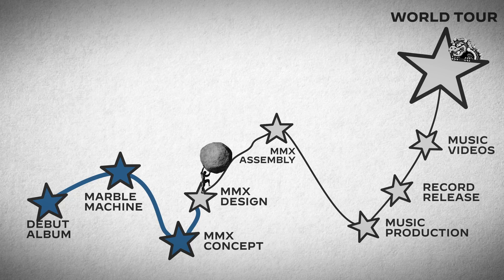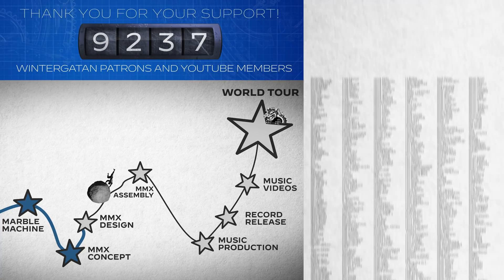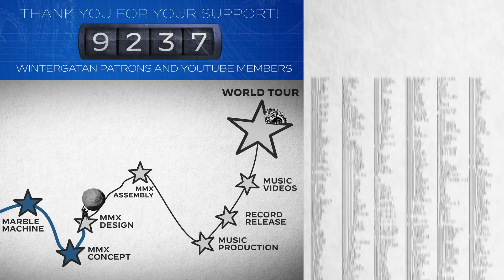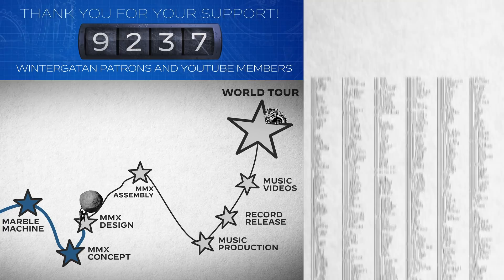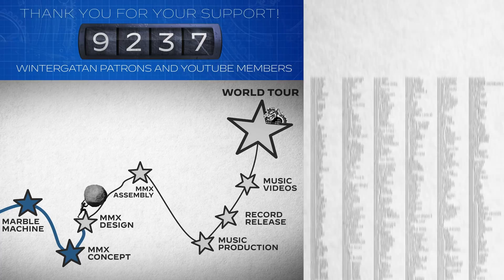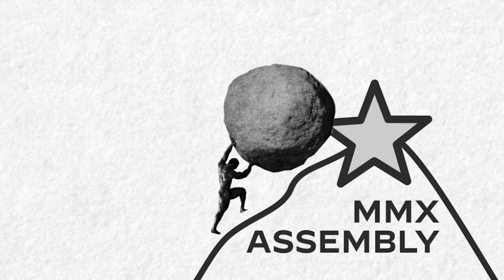I'm going to let this quote end this episode — it will also mark the beginning of the last chapter in the Marble Machine X building saga. The upcoming months are a real make-it-or-break-it moment for the Marble Machine X, and I'm inviting you all to take part in this engineering drama as it plays out. So, this 200-year-old Robert Browning quote goes: 'A man's reach should exceed his grasp — or what's a heaven for?'